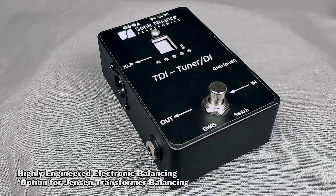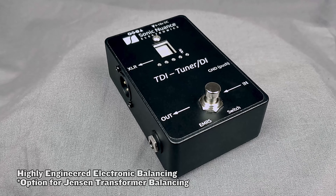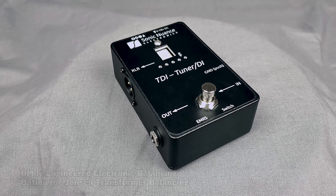This version of the TDI makes use of highly engineered electronic balancing compared with the previous version's passive Jensen transformer operation. However, a Jensen edition will be offered as an optional variant.